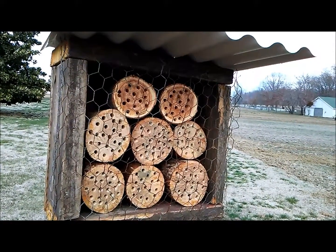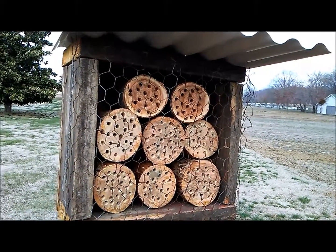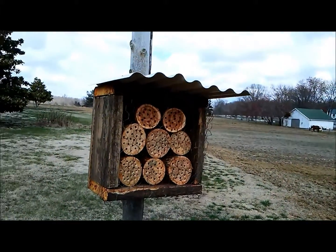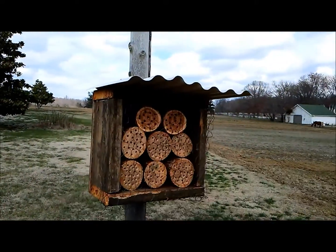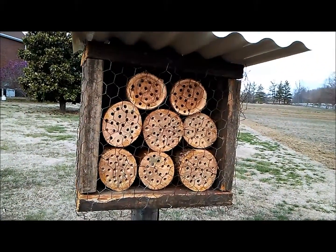Have you noticed a shortage of bees? Oh definitely. The lawn used to be covered with honeybees and bumblebees — we had a lot of clover — and now you're lucky to see one or two in a whole five or six acre lawn. It's just really pathetic.